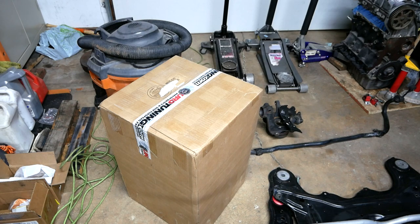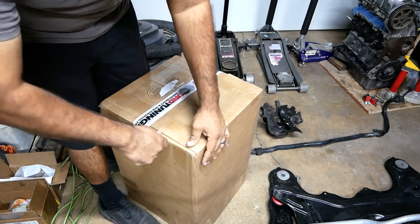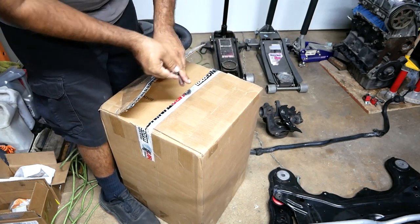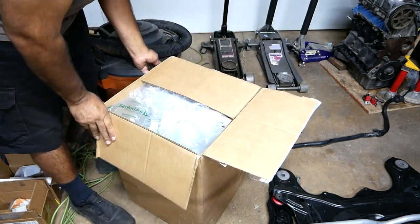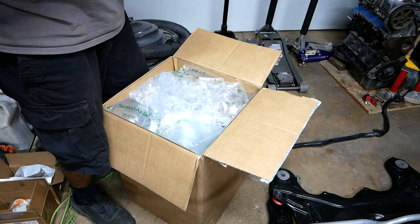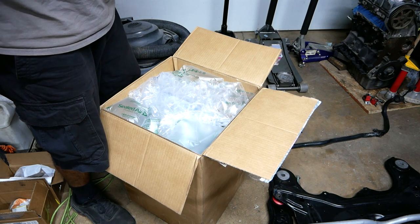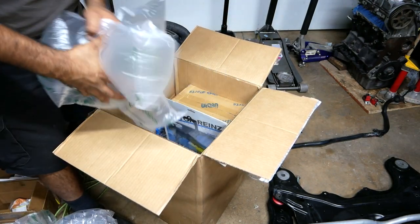Let's get the unboxing going here. I haven't cut open the tape yet — need a knife. I have no idea what he ordered. Well, I do, but I don't know what actually came in today. So hopefully most of his block internals are here; if not, we still have quite a ways to go for more product.